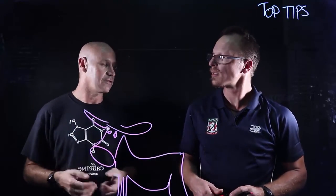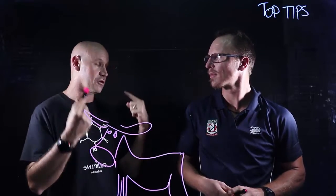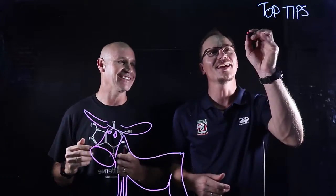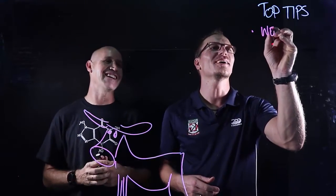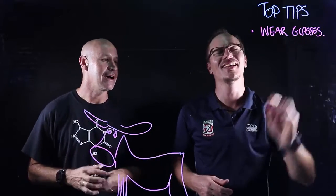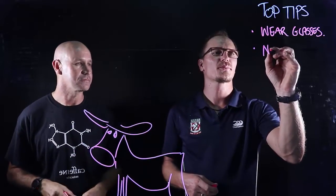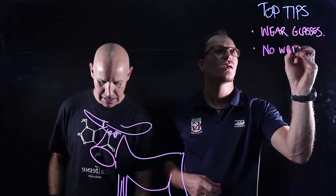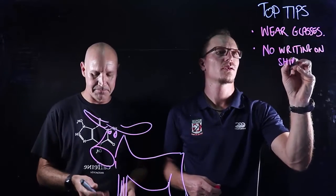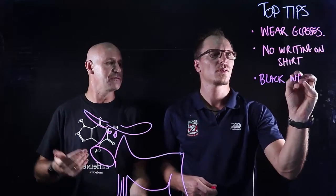So that's a top tip. I'm not wearing my glasses today, and I find I've got a lot more credibility when I'm wearing my glasses. I hate recording videos without glasses. So that's a top tip — wear your glasses, whether you need a prescription or not, wear glasses. And the other one: no writing on your shirt, and use a black whiteboard marker to mark the boundary of your video.